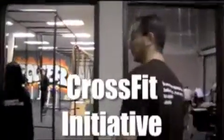All right guys, welcome back. Today we're going to do a workout from the sectionals from last year. It's the Air Force WOD.